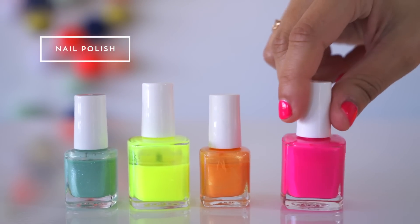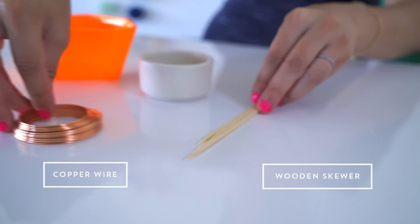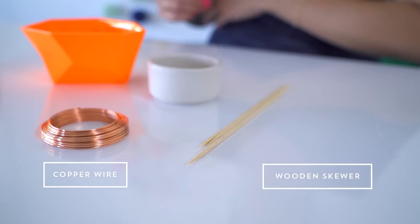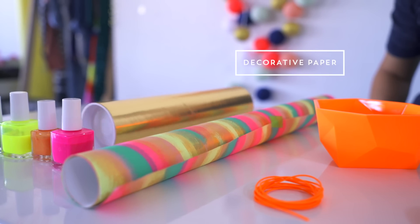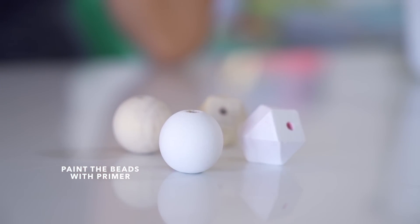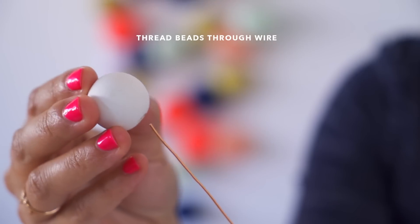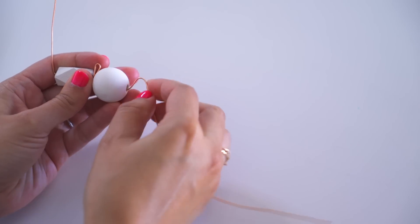You'll need... Start by pre-painting the wooden beads with primer and let them dry. Then string the beads on the wire and bend the wire between each one so they don't touch.